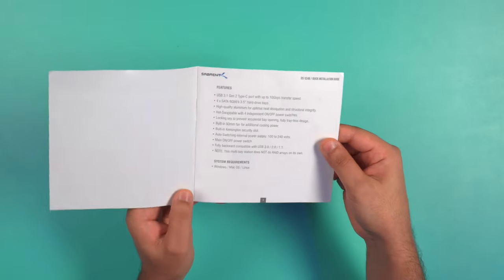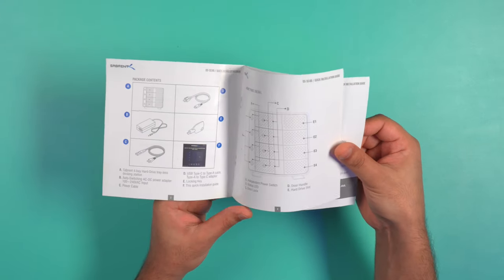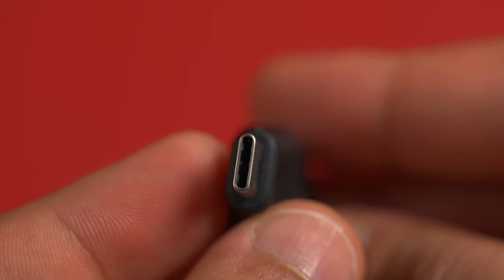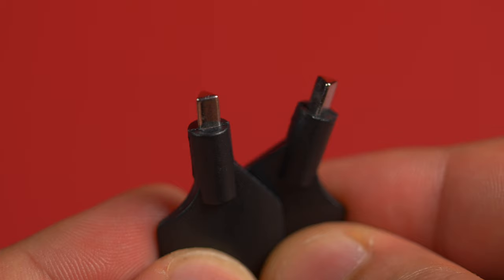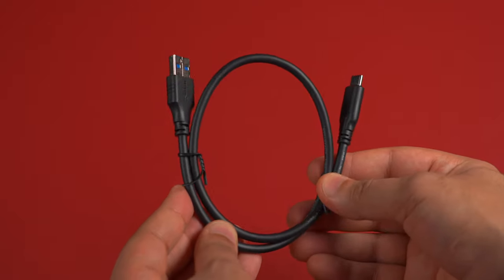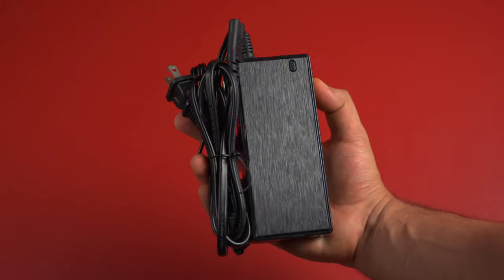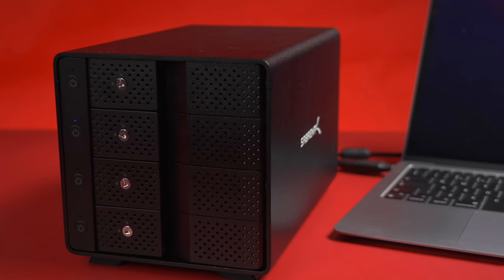First of all, you get the instruction manual which talks about some of its key features as well as how to use some of the accessories with this docking station. We have also included a USB Type-C to Type-A adapter, two locking keys to lock the SSD and hard drive base, a USB Type-A to Type-C cable, a 12 volt 7.5 amp power adapter, and lastly the docking station itself.